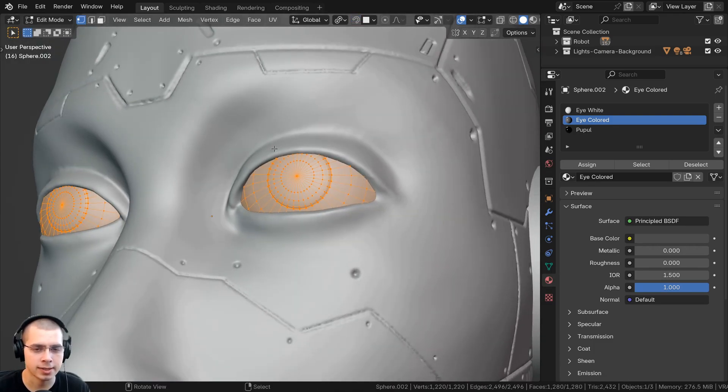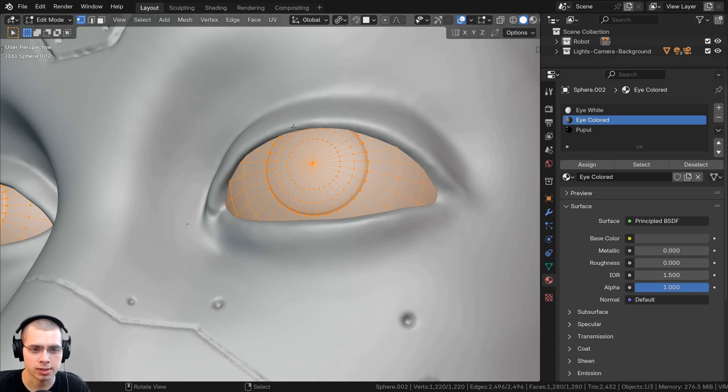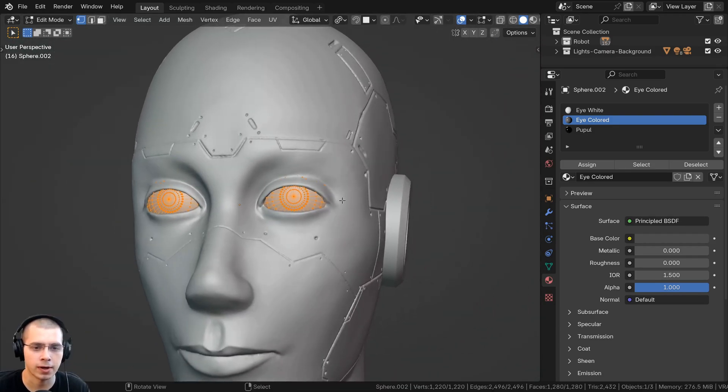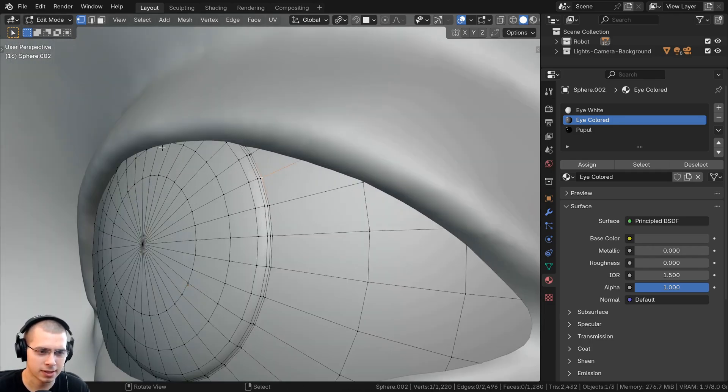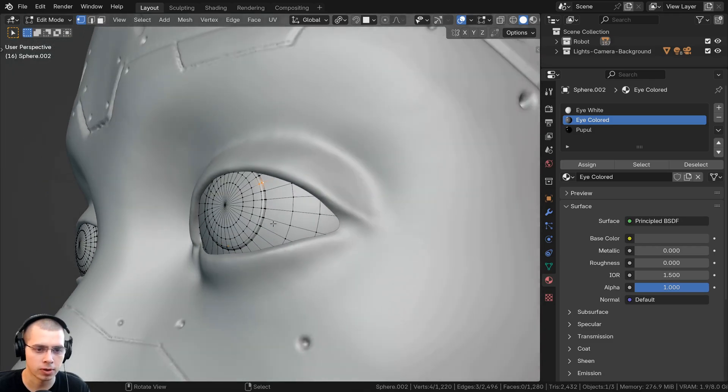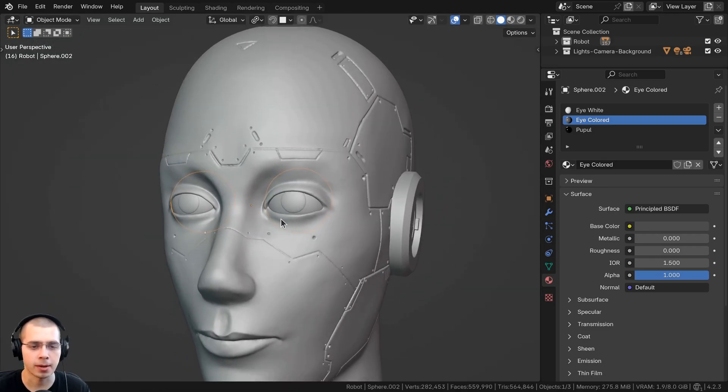After adding the eyes, I had to go back into sculpt mode and adjust the eyelids to fit around them. I wanted the eyes to pop out a little bit, so I selected the faces and extruded them out so the pupil area protrudes slightly more. That gives the eyes a little bit more depth.